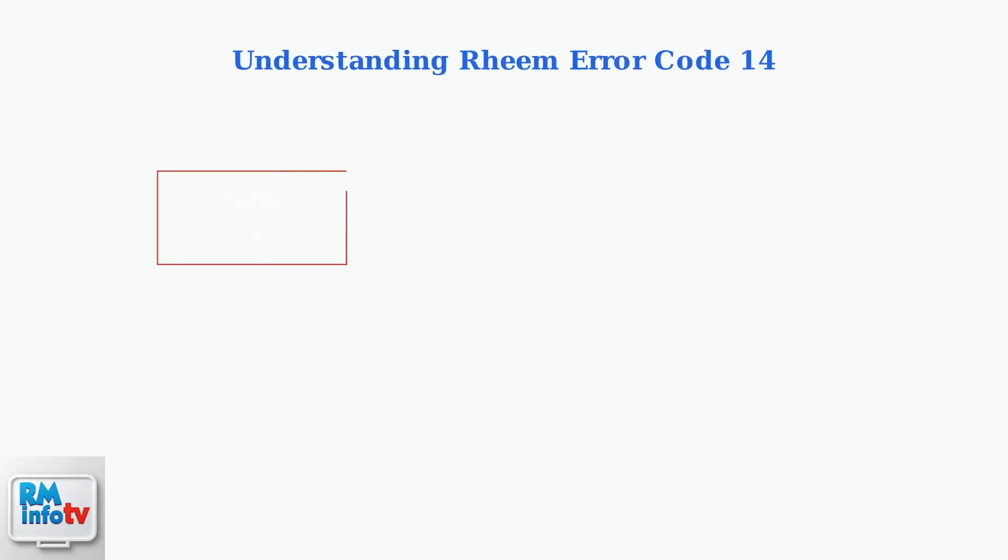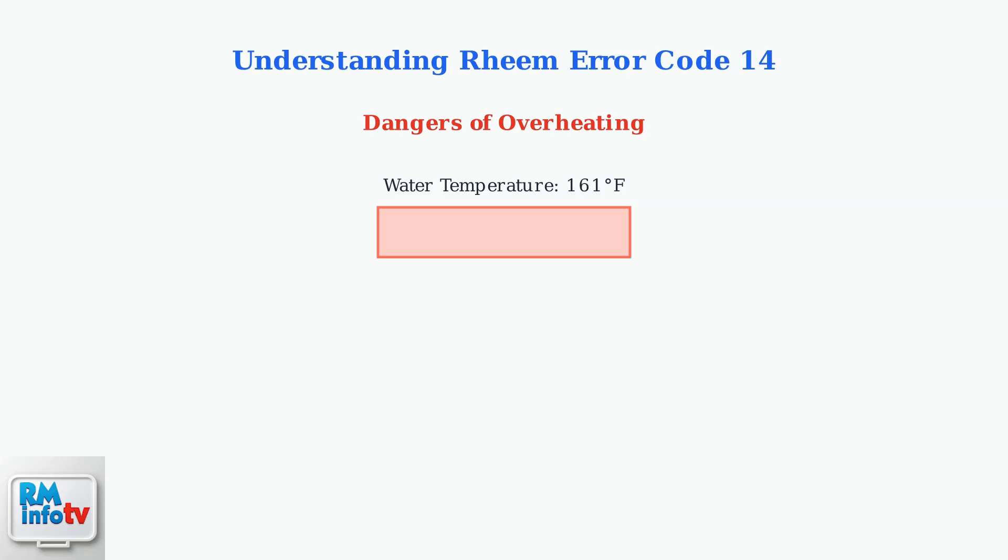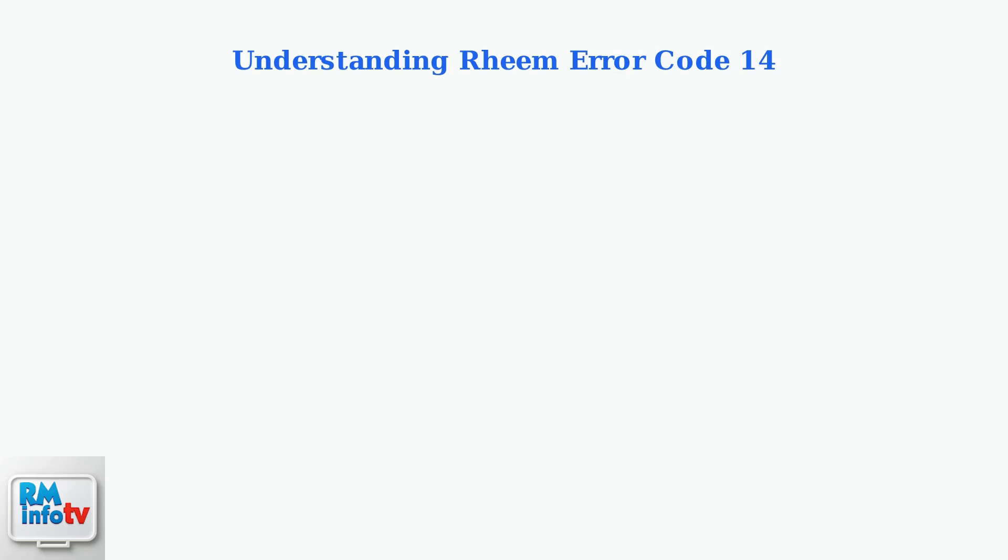Rheem tankless water heaters display error code 14 when a serious overheating condition occurs. This error indicates either the unit is overheating or the thermal fuse has been activated as a safety measure. This error is particularly dangerous because overheating can cause water to reach scalding temperatures and damage critical internal components of your water heater.